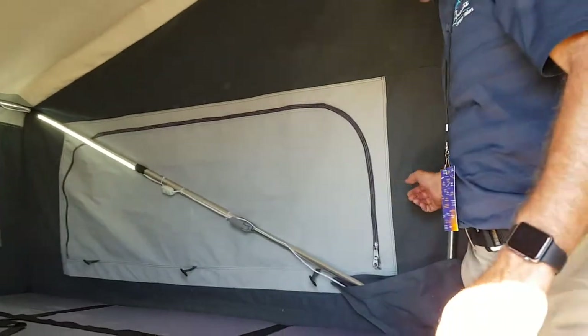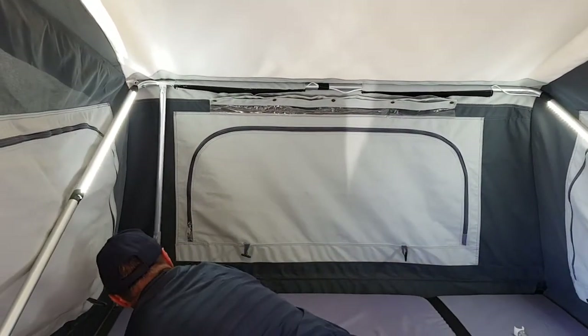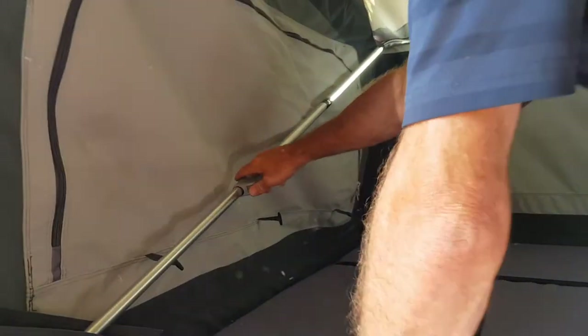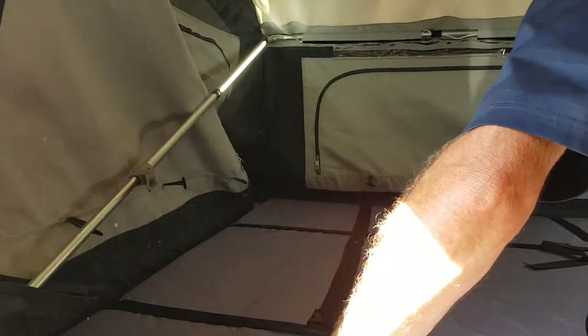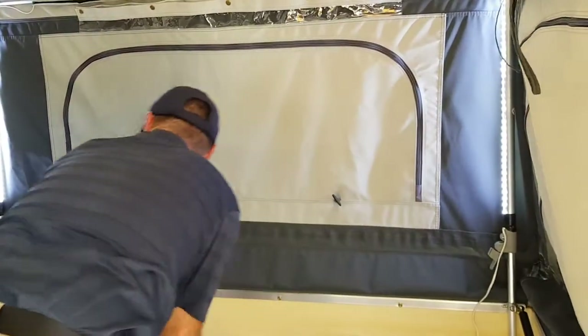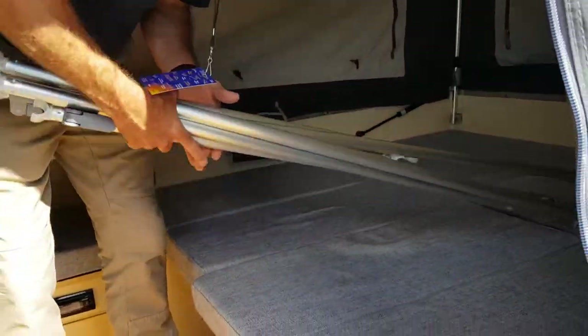Next, there are also two supports at the front that hold the bedding area up — they just unclip and come out quite easily. There are actually six clips to undo in total. Undo the clip, slide the poles all the way down — the other two are at the rear. Make sure you lower those completely down, then lock the clip back in so it can't move anywhere. Inside, that's all there is to do: lights off, poles out.